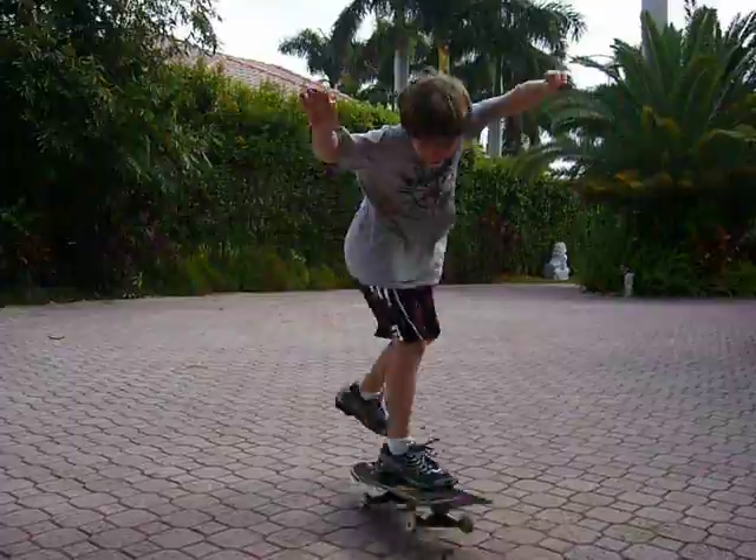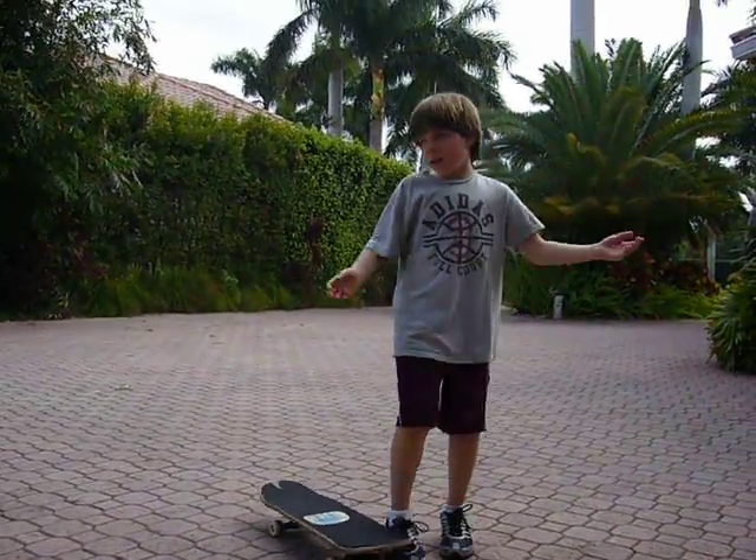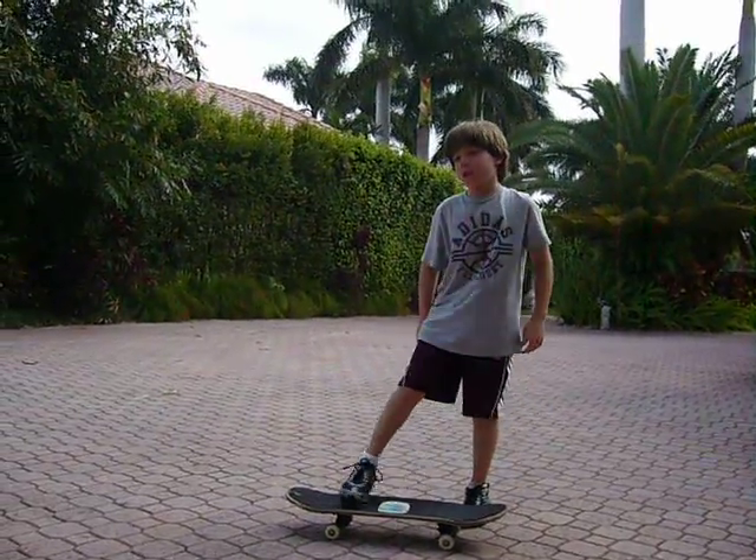And then you bend down. And that's the trick I wanted to show you. It's called a kickflip.